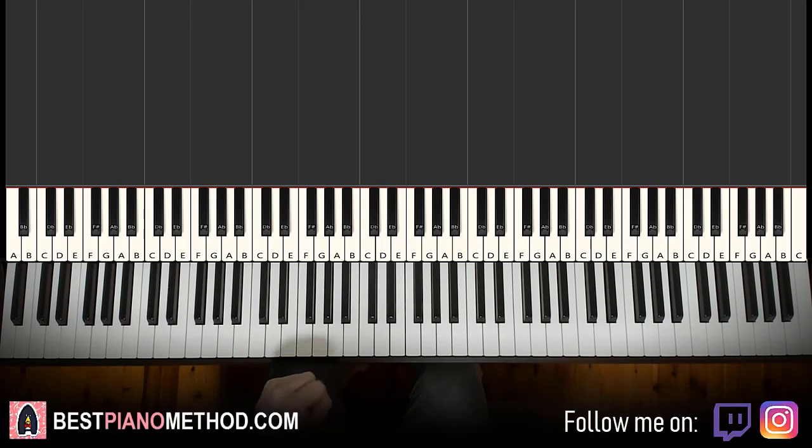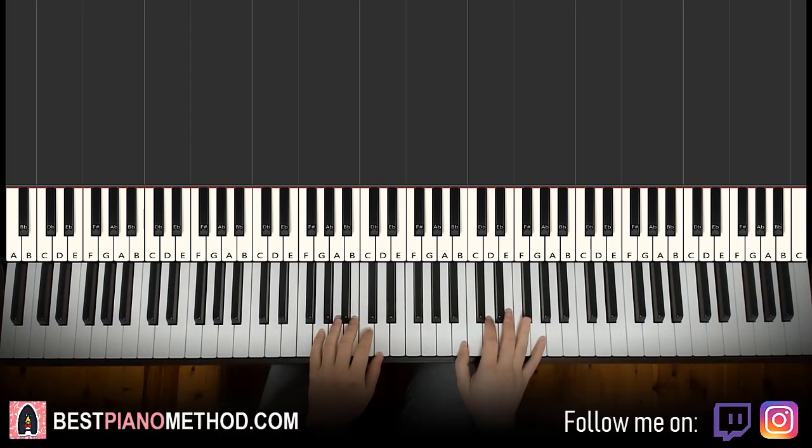I'm going to teach you how to play Electrify My Heart — the instrumental section. It appears in the singing and also the instrumental section as well, so it's really catchy. Let me give you a preview before we start learning it.